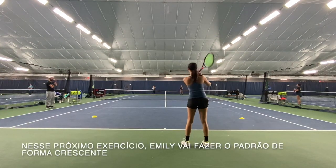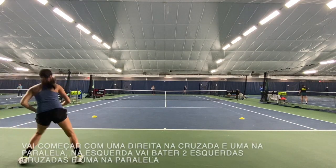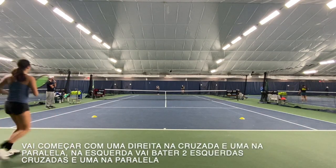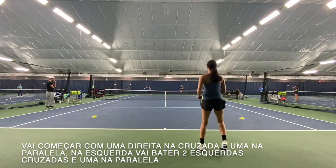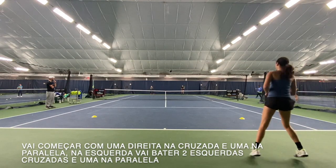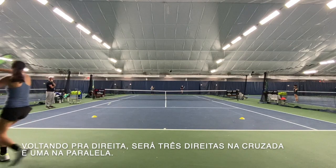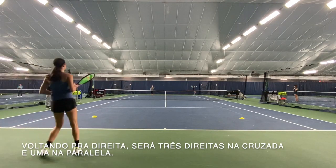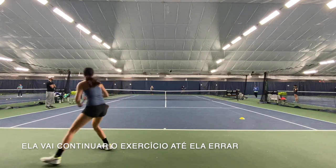In this next drill she's going to do a pattern in an increasing form. She's going to start hitting one forehand cross, one forehand down the line. Then when she goes to the backhand side, she's going to hit two backhand cross, one backhand down the line. Then go back to the forehand side — three forehand cross, one forehand down the line.